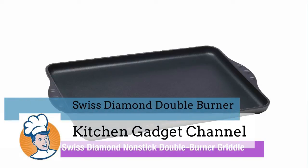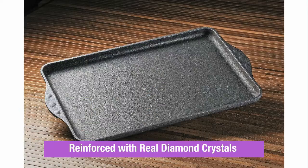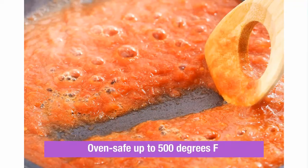Turn your stove into a full-size indoor grill. The Swiss Diamond Double Burner Grill is a fantastic alternative to messy, weather-dependent outdoor grills.